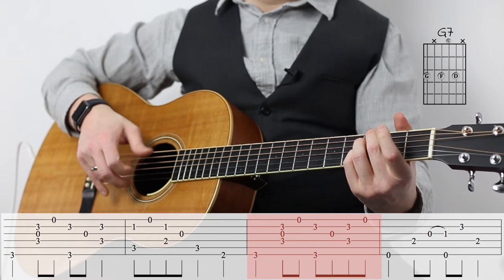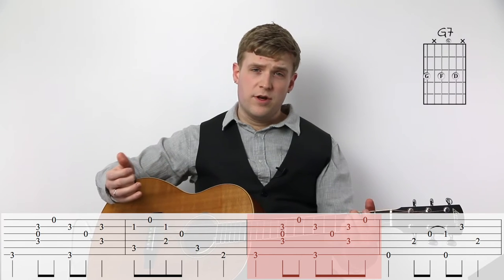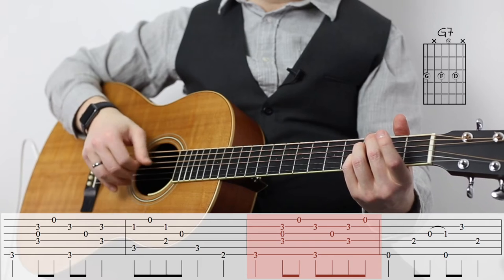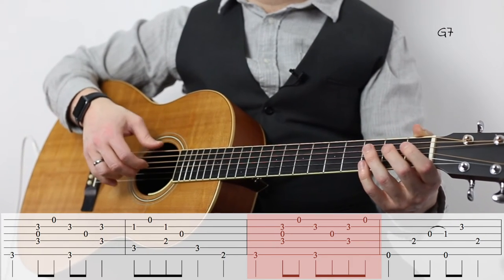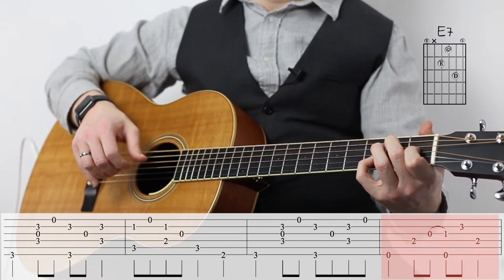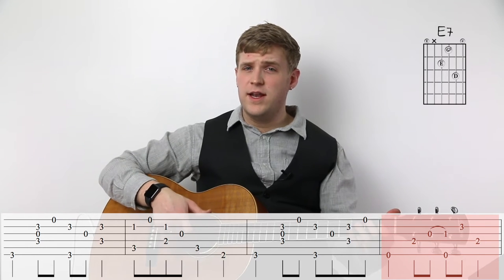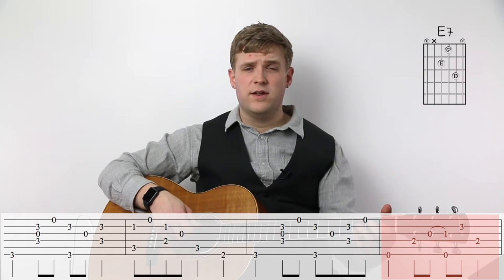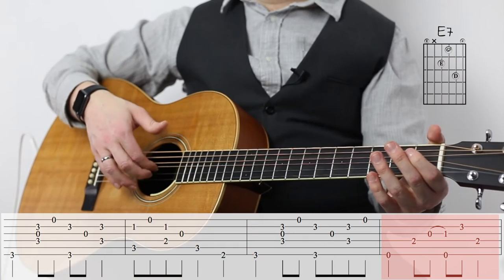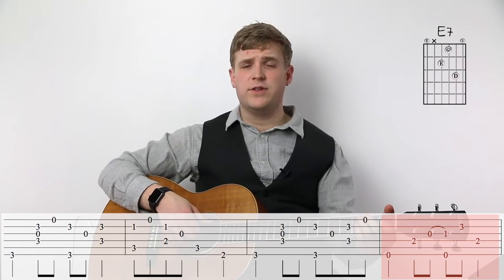For the next measure, measure 11, the only thing that's different from this G7 chord is that I'm going to throw in an open E string at the end, and I'm going to let that E string hang over into measure 12. And measure 12 has that technique again where we have to simultaneously do a hammer-on and play a bass note with our thumb at the same time — that's a bit tricky. So practice that over and over again, take it out of context, just play the open string and try to practice doing the hammer-on and the thumbed bass at the same time.